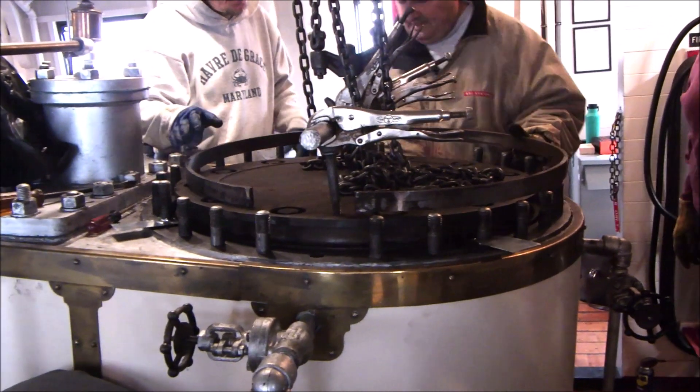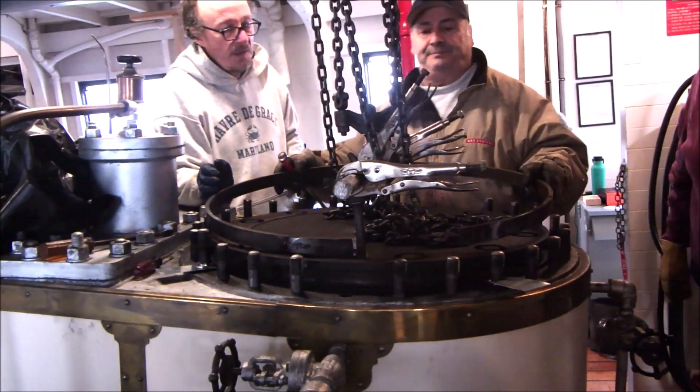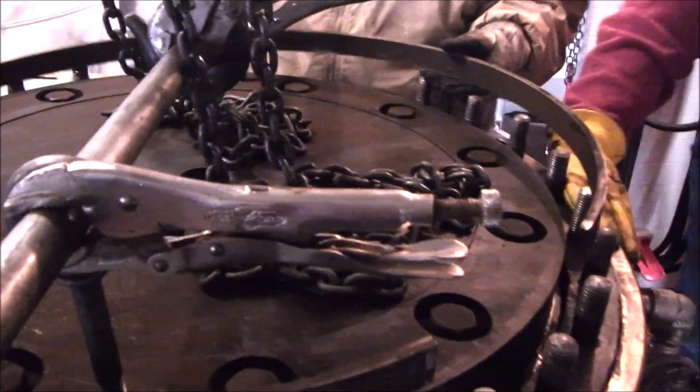Once we've got the piston in low enough to have the lower set of piston rings in place, we're going to put in the upper pair of piston rings — inner and outer — and keep lowering the piston into the cylinder.